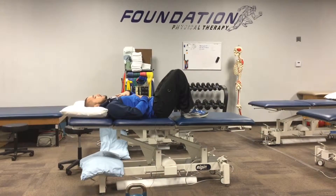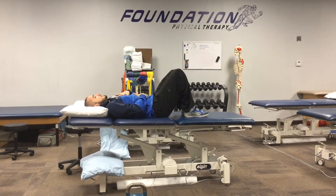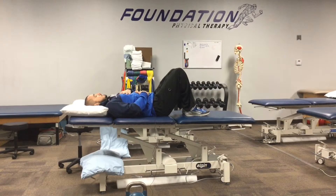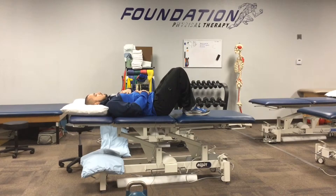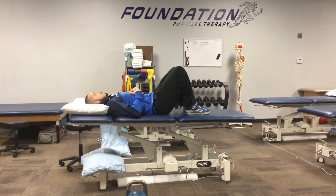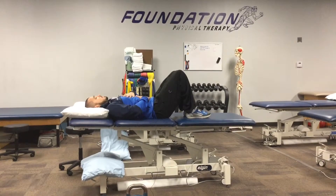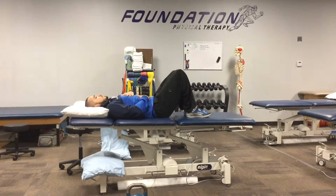What you want to train yourself to do is breathe in deep — it shouldn't be fast, it should be a nice slow breath — and expand the stomach without raising up the rib cage. So you breathe in, and once you get to a point where you're really bringing in a larger volume of air, you'll notice that the rib cage is going to move, but you want the abdominals to expand first, and then the rib cage to expand.